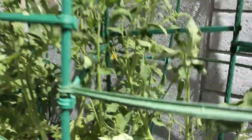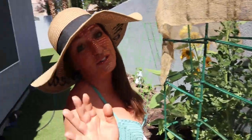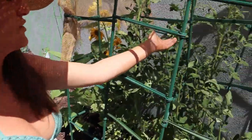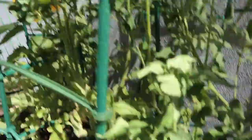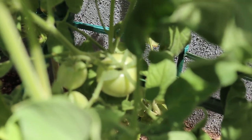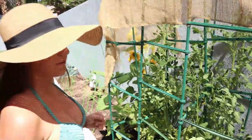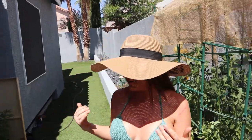So exciting — I thought it was going to be too late and too hot. A lot of people say it's too hot for tomatoes, but this is proof that that's not true. I just use Dr. Earth every two weeks — just sprinkle a little bit — put coffee grounds in throughout the week, and that's about it. They live, they're loving life.